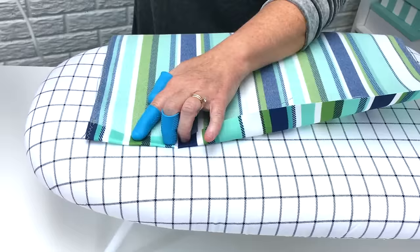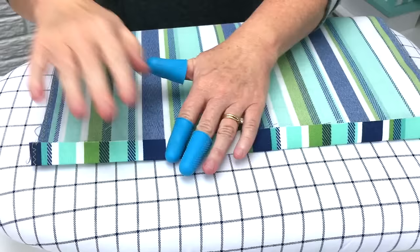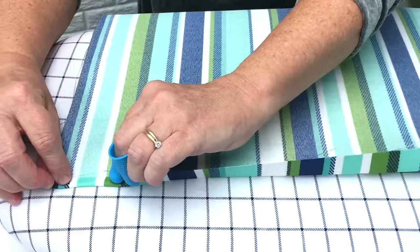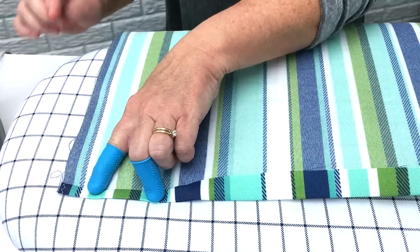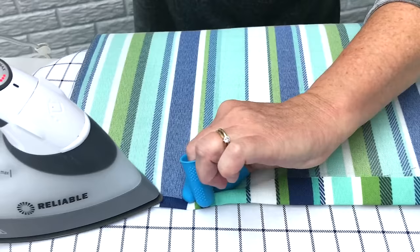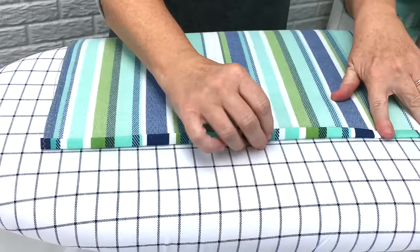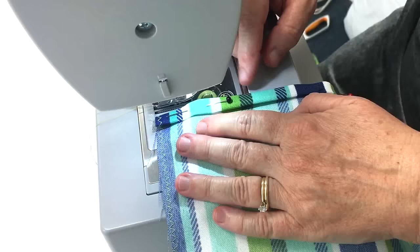Next we're going to make a hem along the two short sides of the fabric. Along my short edge I'm going to fold over an inch and iron all the way across. Once we have our inch folded over and ironed, we're going to take the edge of the fabric and fold it over into the crease of the fold. So what we have is a double half-inch hem, and that'll make a nice edge for the short edges of our pillow. I'm just going to fold over all the way across — this is where fingertip protectors really help keep the steam from burning your fingers. Then I'll place some pins in the hem to hold it down until we get it sewn, and then we'll do this step for the next edge also.